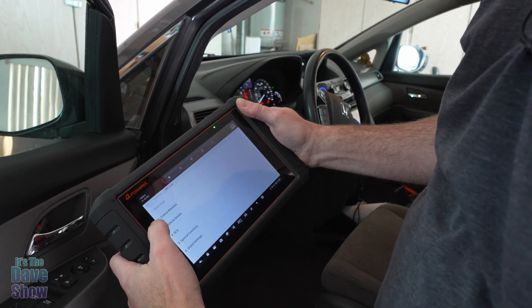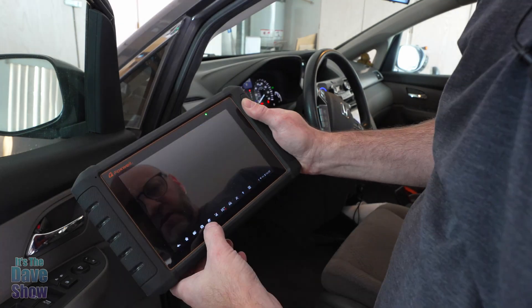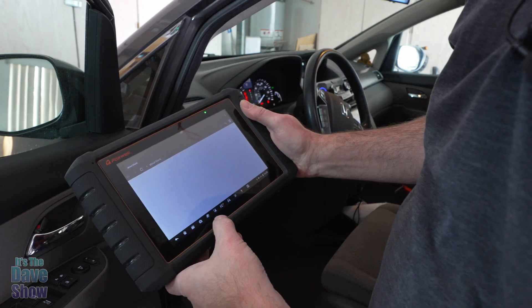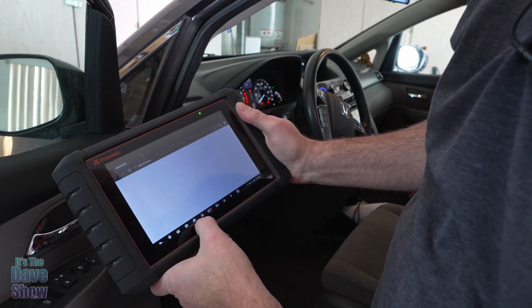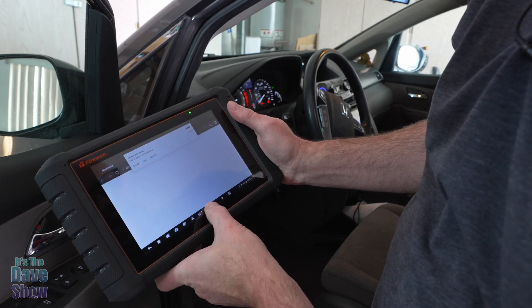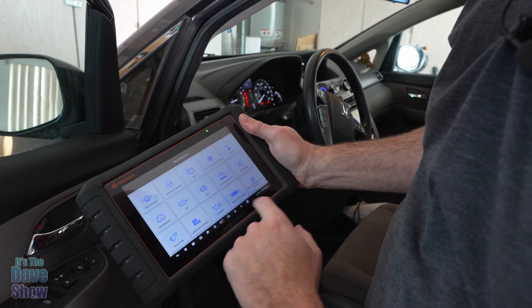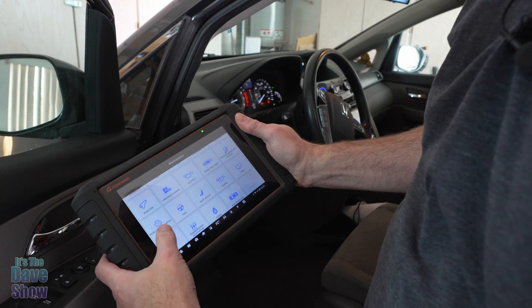You can also control modules, check vehicle details, and use the camera to take pictures of things. There's also an internet browser so you can get online to check things when connected to WiFi. There's a whole separate maintenance section you can go through to check different things — like your oil reset. There are tons and tons of features.